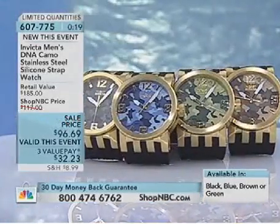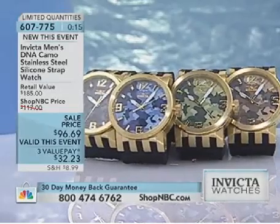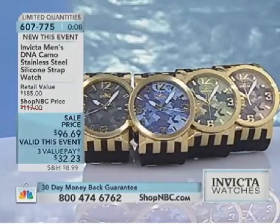When you pull it off and you can really move it, but when you put it this way, you can actually feel the difference. Look at that. I will tell you right now, this is the perfect boyfriend watch.